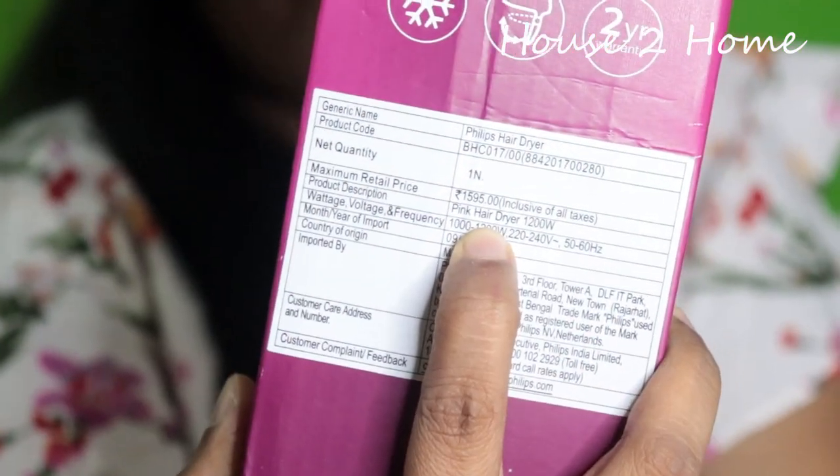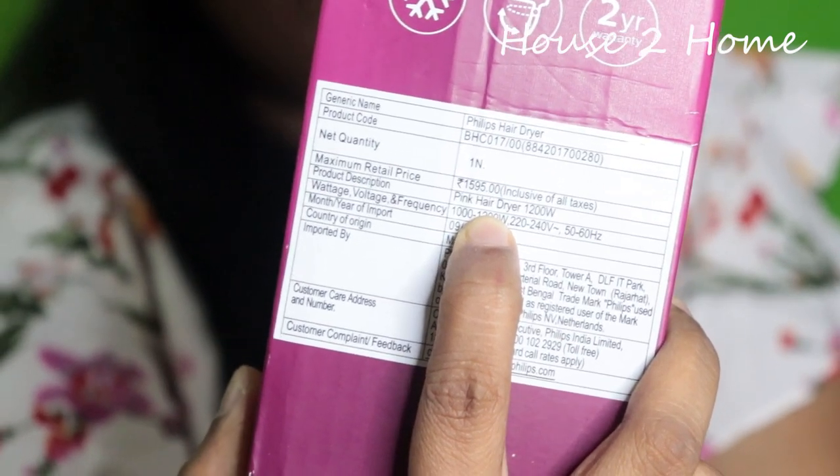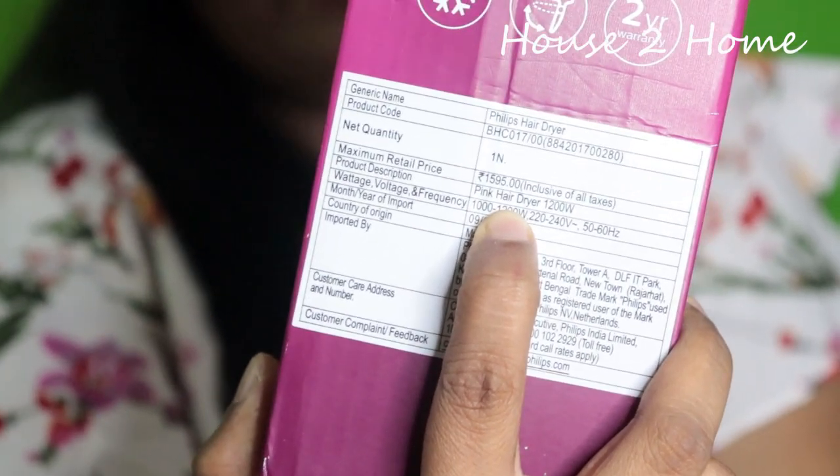Friends, the box price is Rs. 1595, but I got it for Rs. 1289. You can get it for around Rs. 1290 as well. This is a very affordable product for this price. There will be a link in the description box. Amazon has a great Republic Day sale from the 17th to 20th, with offers on fashion, beauty, accessories, gadgets, and more.